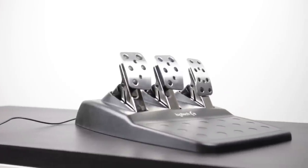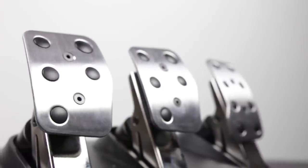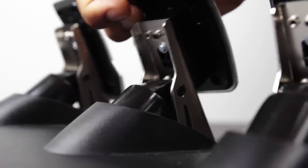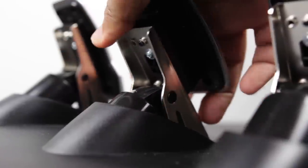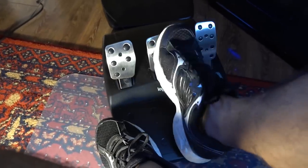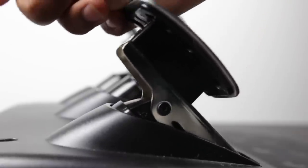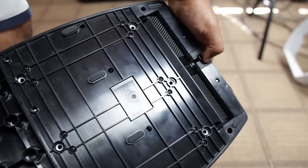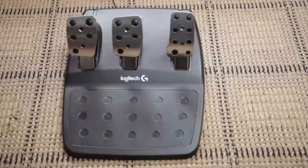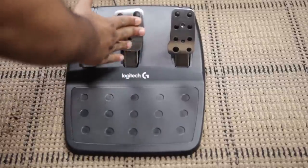The pedals are weighted to feel like a real car with a manual transmission. On the right is the accelerator, and there's a heavy brake which is weighted naturally and also dampened — an upgrade from the G27 — giving a more progressive feel and quieter operation. The clutch on the far left has a medium spring tension, sitting between the brake and accelerator. The pedal base also has spikes on the bottom to grip carpet and prevent it from sliding backward.